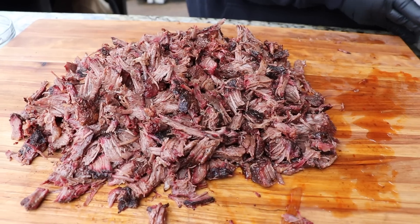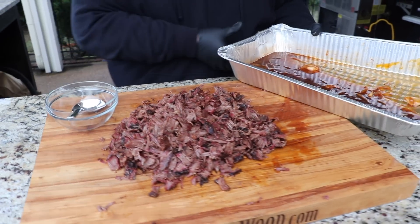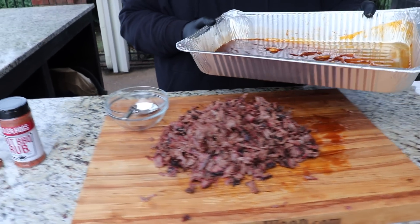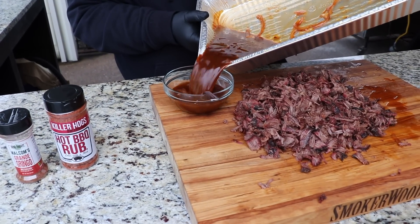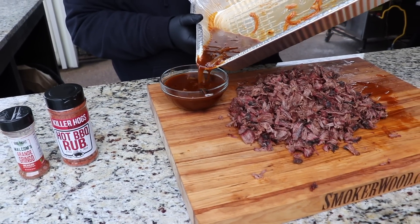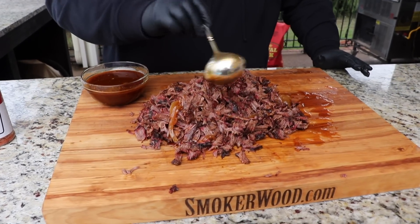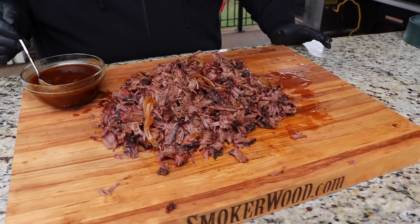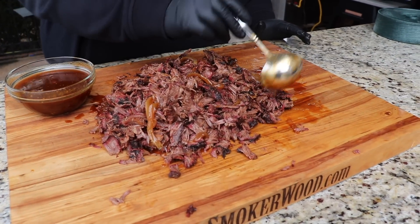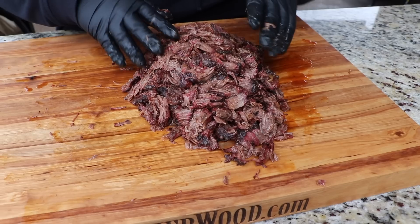All the cheeks are pulled. Now let me show you what we're going to do with all these delicious renderings — our braising liquid. I'm pouring it into a bowl because it's too good to throw away. I'll take a ladle of this and dress it right over the top of the meat, then toss it all together to add a little bit more of that flavor and moisture back to the beef cheeks.